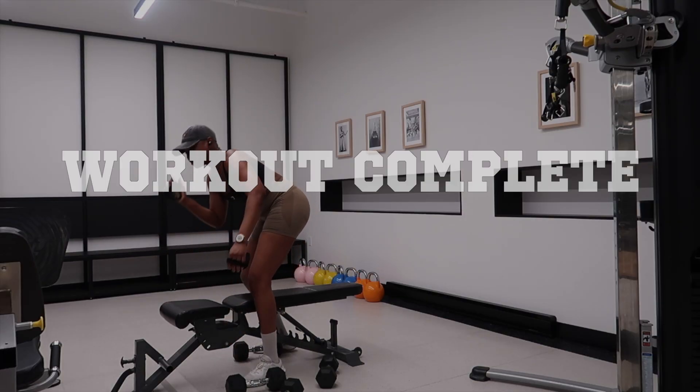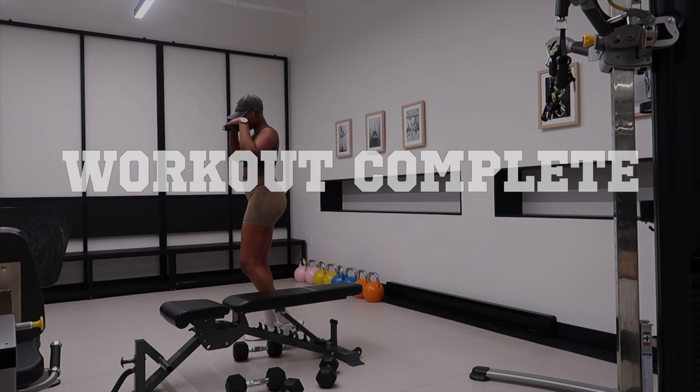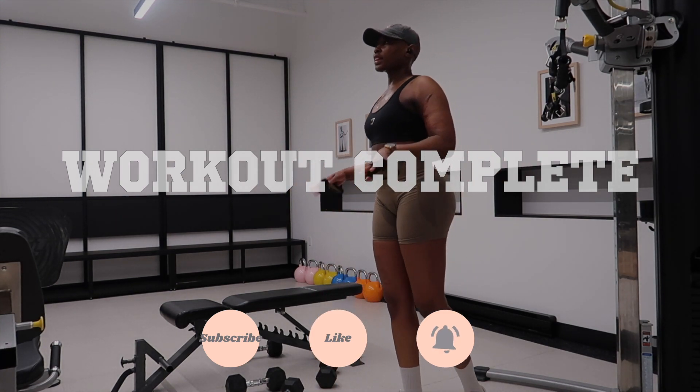And that's it for this workout! Thank you guys so much for watching — I really appreciate you for being here. Please don't forget to like, comment, share and subscribe. And I will see you guys in my next video. Bye!